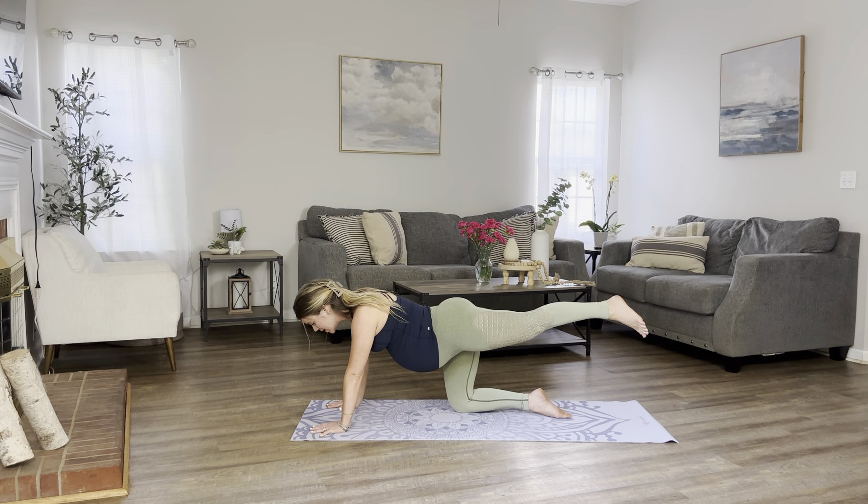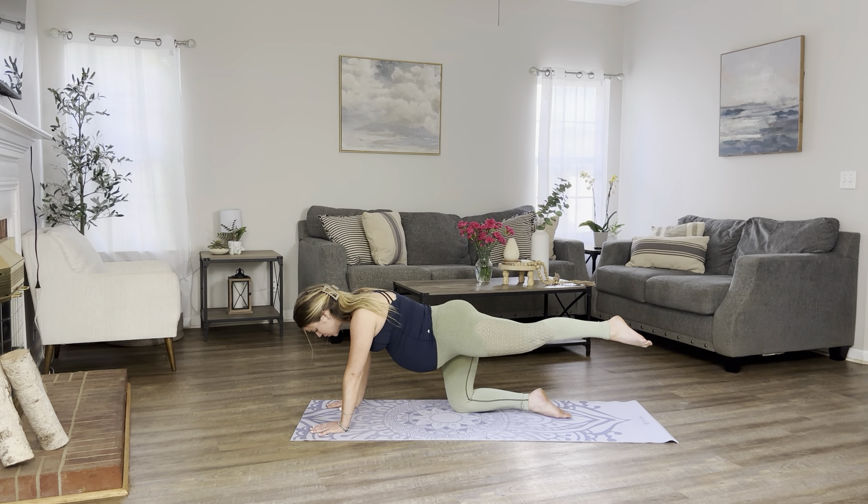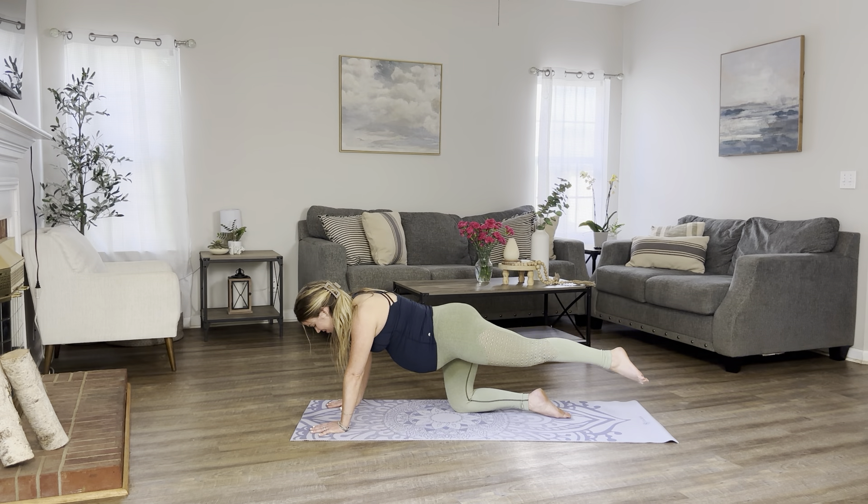You're going to keep your left leg lifting. Point your toes. Let's begin to make little circles towards the left side for 10, 9, 8, 7, keep going, 5, 4, 3, 2, and 1. Other side — small little circles with your big toe for 10, 9, 8, 7, 6, 5, 4, 3, 2, and 1.